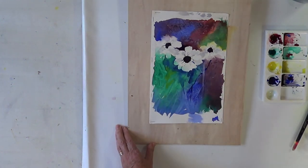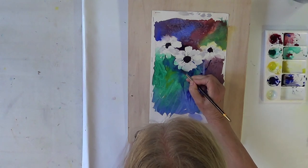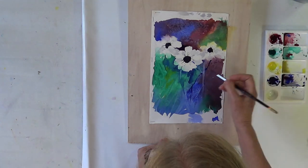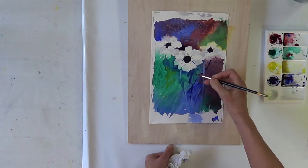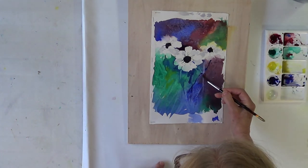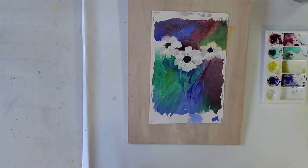At this stage in the painting, there's a focal point here where the dark color sits next to the white petals. If you want to emphasize that even more, you can add more dark color there — the more dark you add, the more contrast with the white, which draws the viewer's eye into that area. I'm going to put this aside and look at it for a couple of days to see if anything else needs doing.